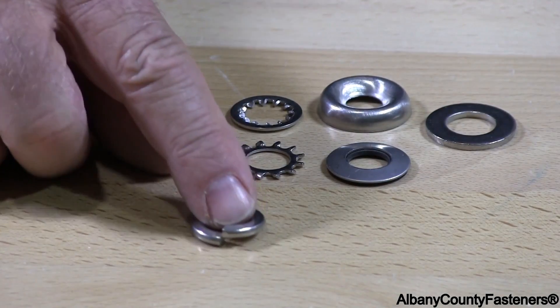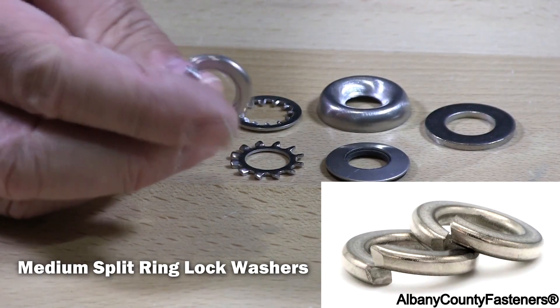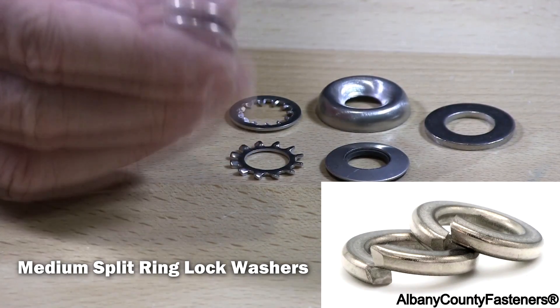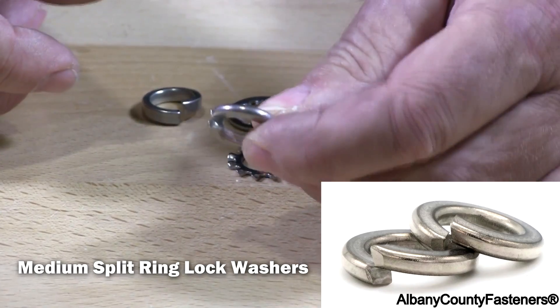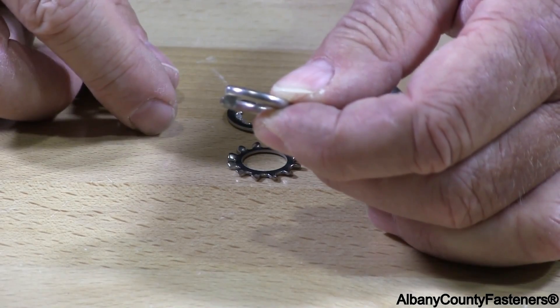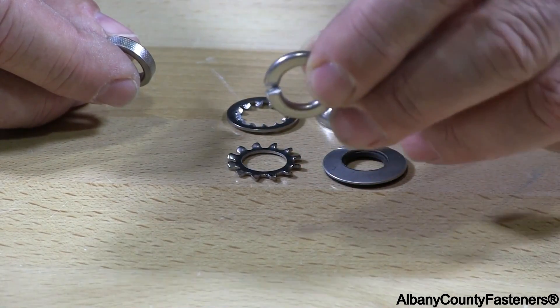What they call a split ring lock washer. This is what they call a medium split ring — it's really the standard washer. This is a half inch internal diameter, half inch. So this is your standard lock washer.